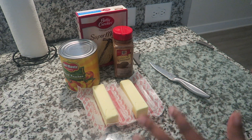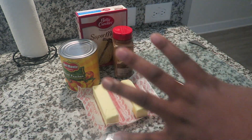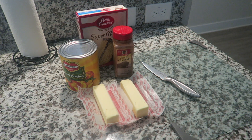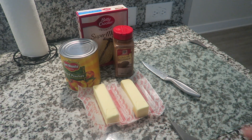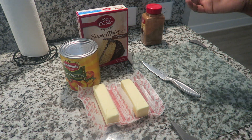Alright guys, so today I am going to be making a recipe. This is actually like a dessert type recipe — super simple. It was a hit with my family, so now today I am making it for one of my sister's friends. I think his birthday is today or something, and she wanted me to make one for him because he would not stop talking about this dump cake. It was just that good. It's super simple to make and super cheap to make.